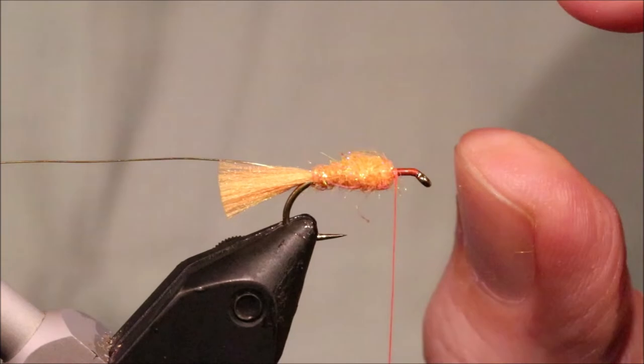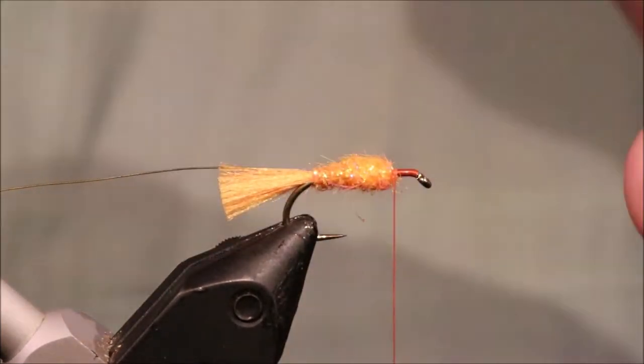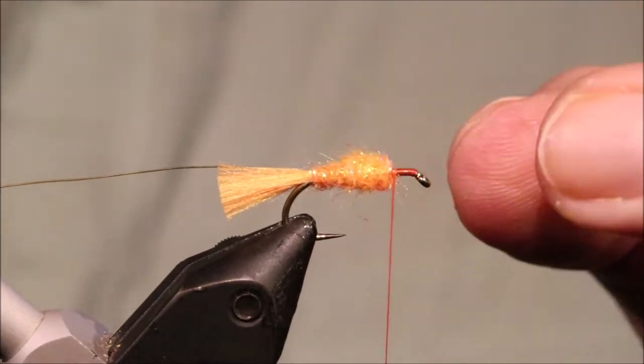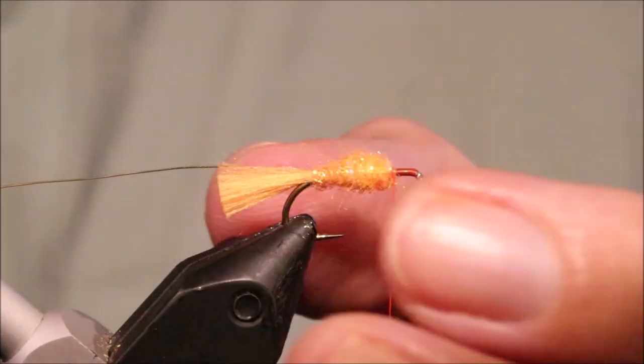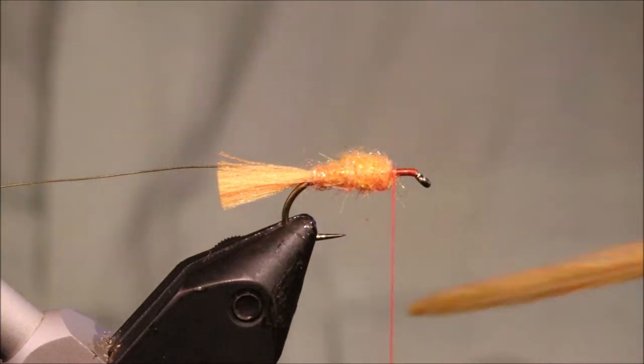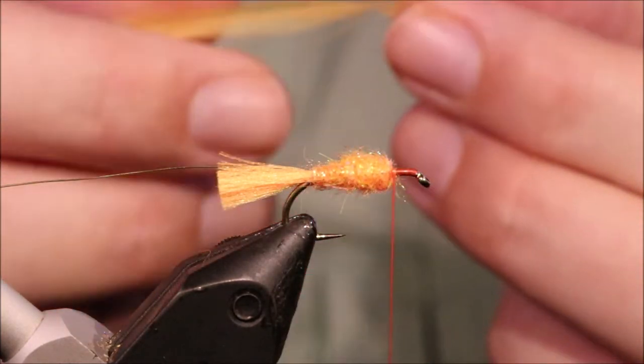And when you brush that out a lot it just comes out. It fits anyway having that taper because you've got the bulbous muddler head at the front.